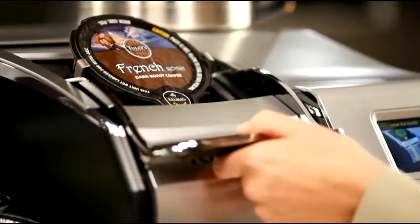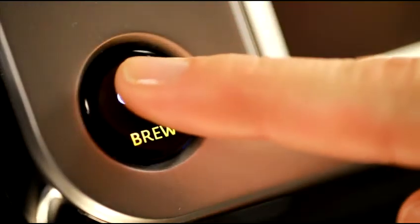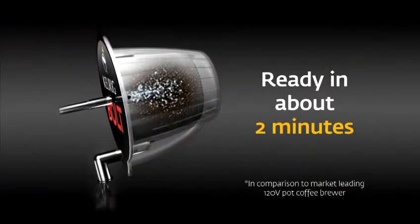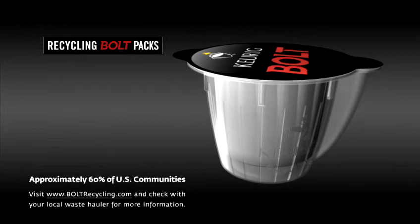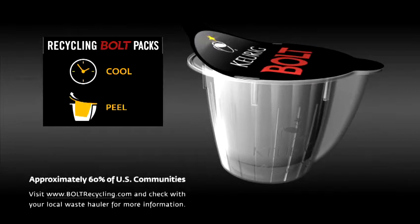Just insert the Bolt pack into the brewer, make sure the carafe is in place, press the brew button, and enjoy 64 ounces of consistently fresh and delicious coffee in about two minutes. This fast brew speed on demand compares to about a four-minute brew time for conventional commercial pot brewers. After brewing, the Bolt pack can be recycled in communities that accept number five plastics — just cool, peel, and recycle.